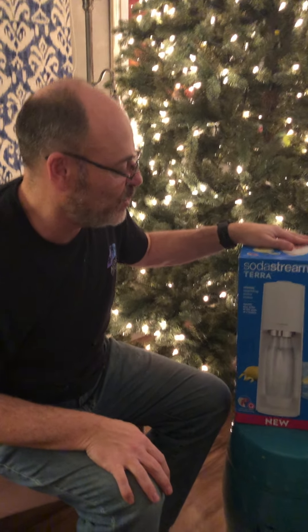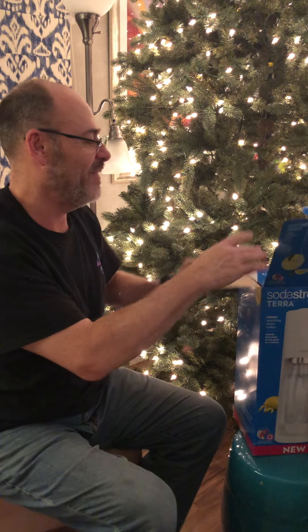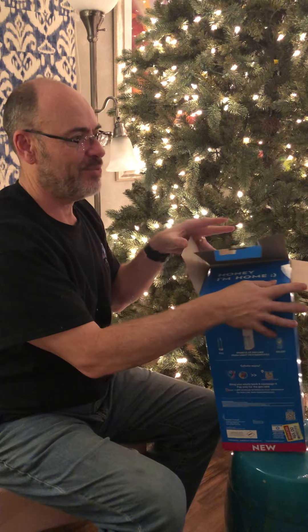All you do is you put a canister in here and you make your own soda, like a stream. Look at this, when you open it it says, 'Honey I'm home.'